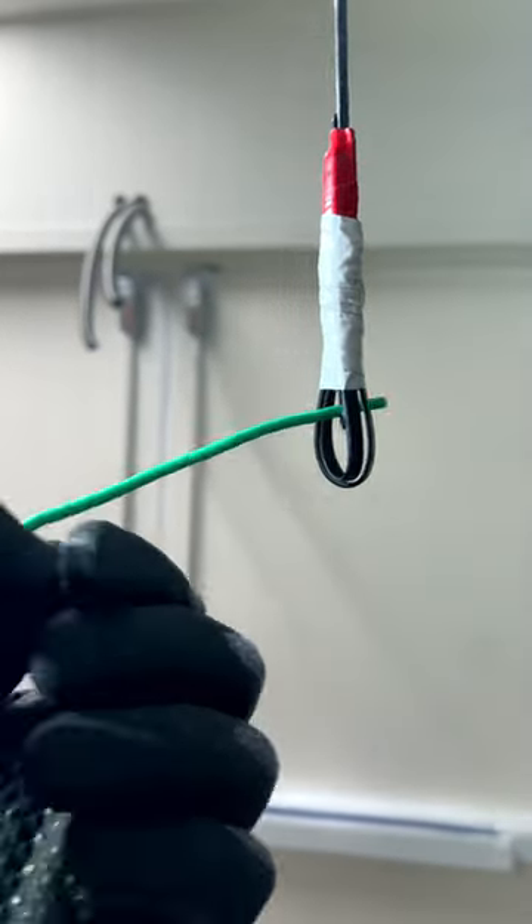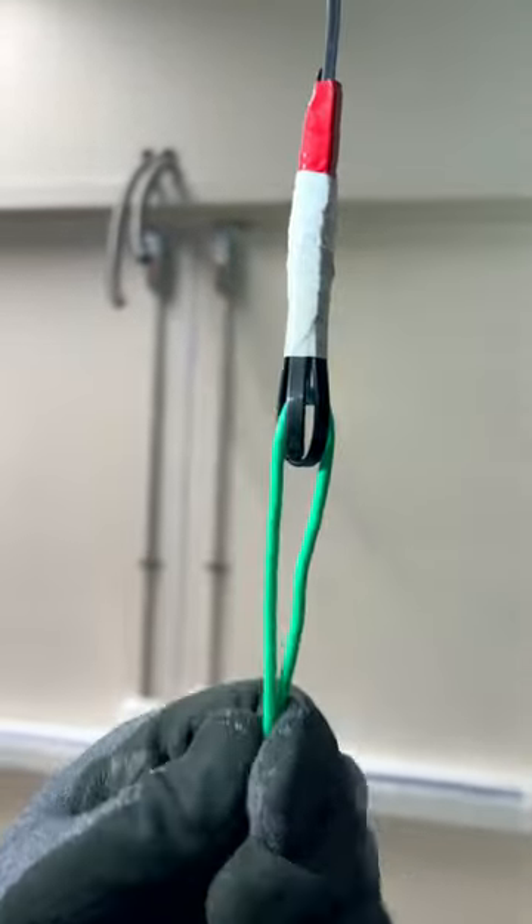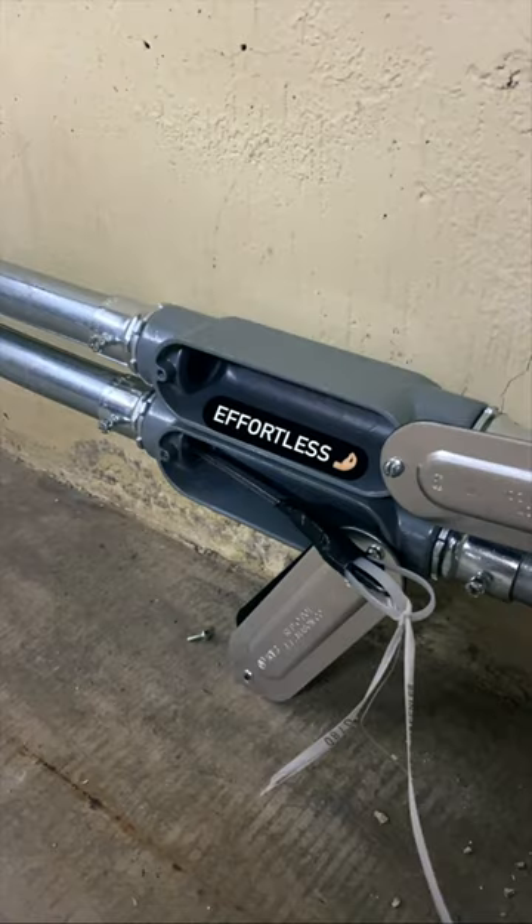This simple makeshift leader at the end of the fish tape works wonders. Whether you're trying to fish through flex or a run that you just can't seem to make it past, I think you'll be amazed by the results.